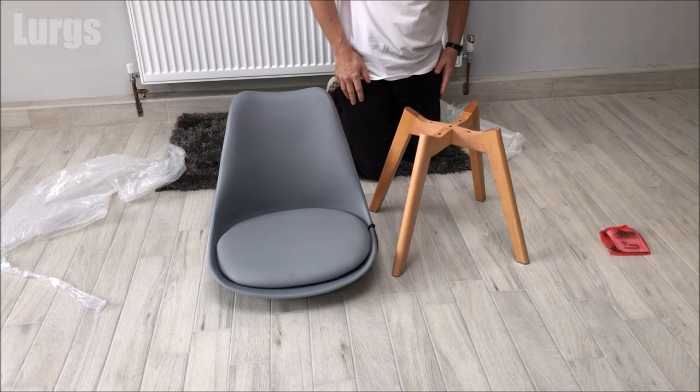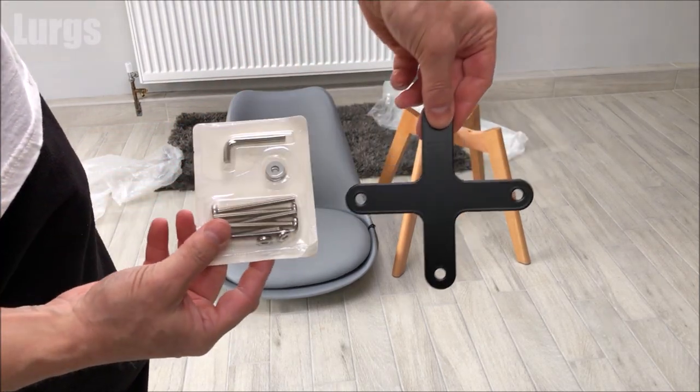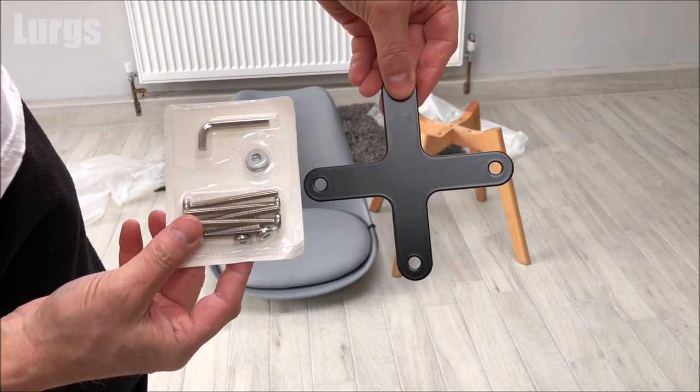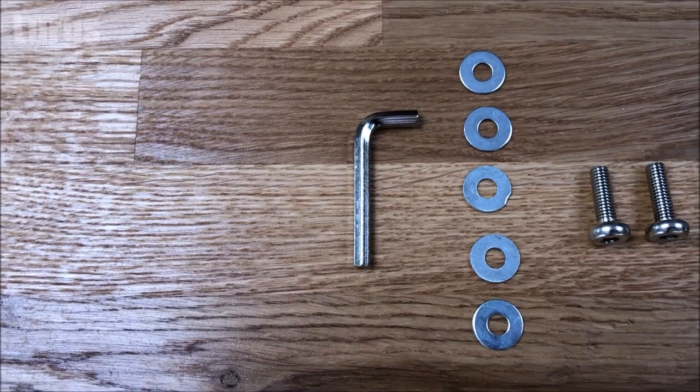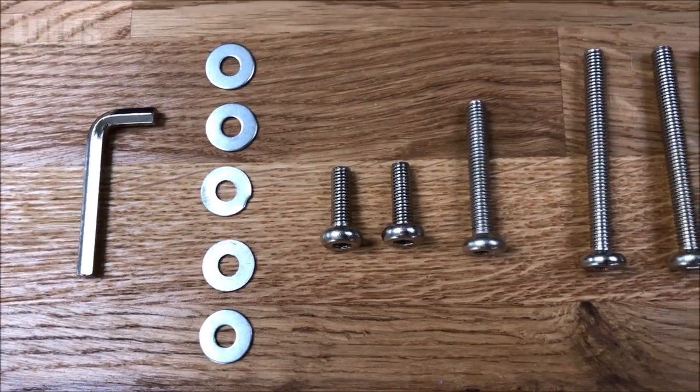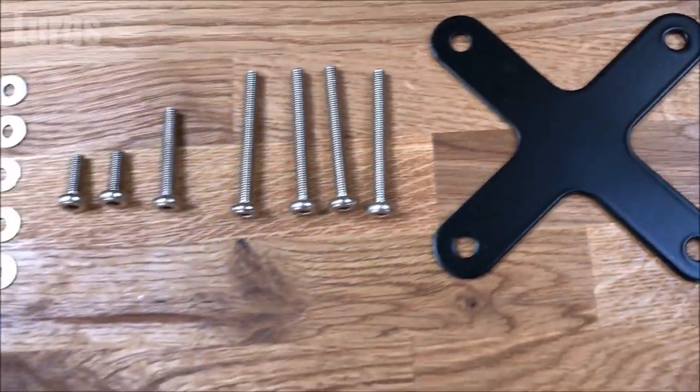Now let's just unpack the parts you need: the cross shape, and then the bolts, the washers and the Allen key. You've got two small bolts, one medium size, and four long bolts, and obviously all the washers.